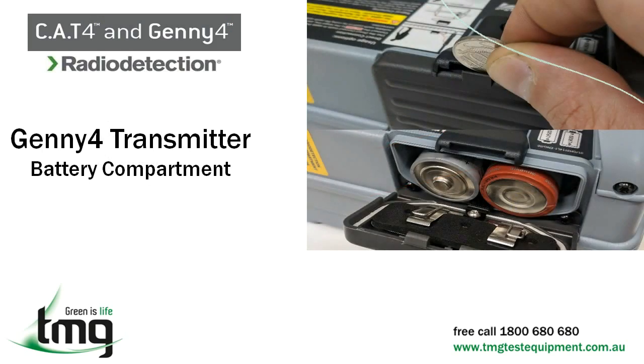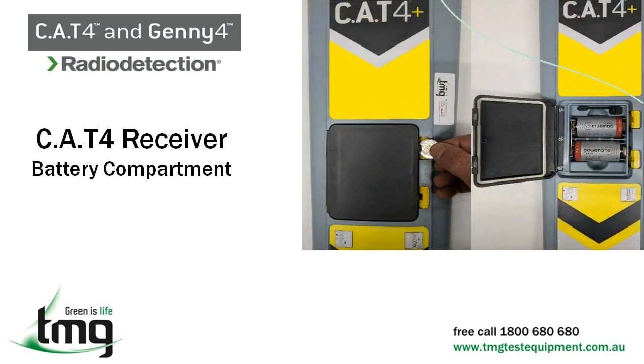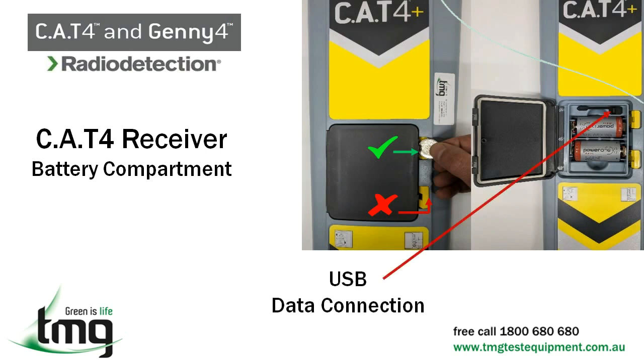The Jenny transmitter uses four D cell batteries. A small coin can be used to unlatch the battery door. The Cat4 receiver uses two D cell batteries. Again, a small coin can be used to unlatch the battery door — be sure to place the coin between the dark grey and yellow points on the door and not behind one of the two yellow flaps. Just above the battery is a USB data connection jack, used to access the Cat management software for logging results and activating self-test features.